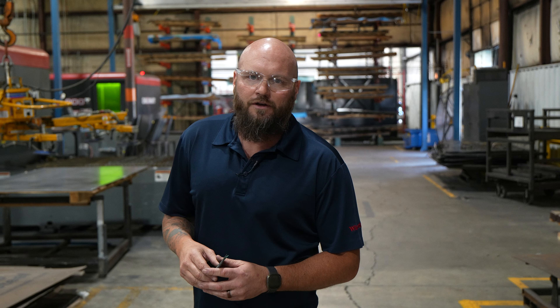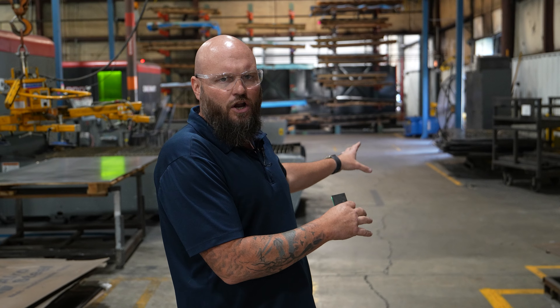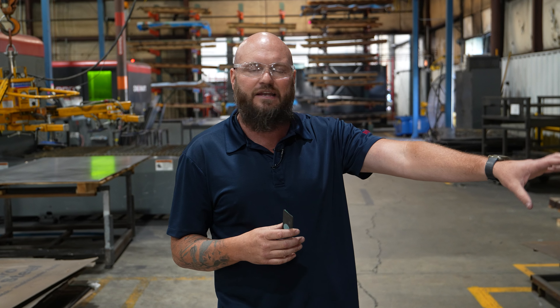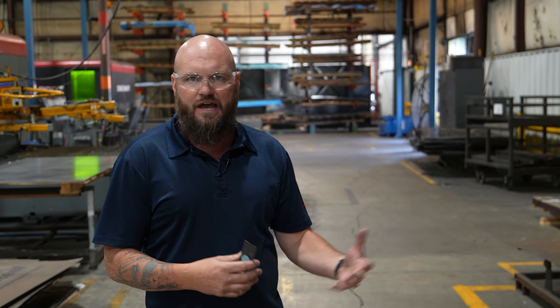We're back with another improvement idea here at Wirecrafters. The guys that run this cell, our laser operators, got together with our leaders, and we had a problem where we couldn't keep up with sheet metal. We had sheet metal stocked all over the floor, piled up everywhere, and occasionally once you lose that label, you may not be aware of what kind of sheet metal that is — so we would run a 14-gauge when we need a 16-gauge, and so on.